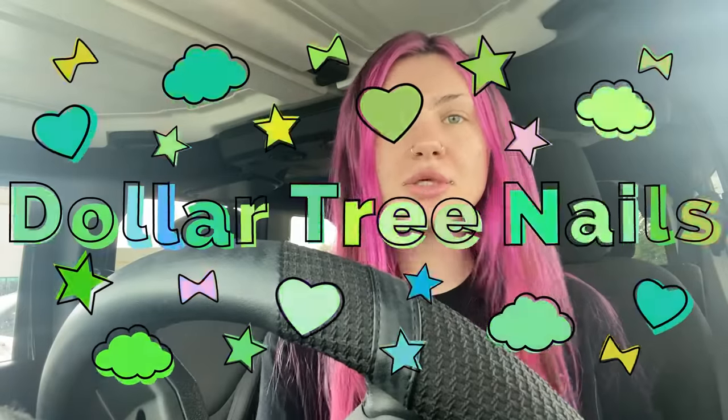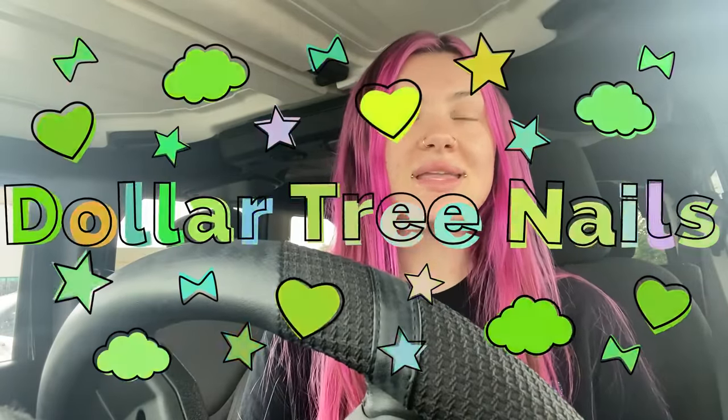Hi guys, so we're starting the video a little different than normal — obviously I'm not in my studio today. I wanted to do some Dollar Tree nails. I feel like it's been a really long time since I've done nails that aren't on the more expensive side. I want to make sure I'm not only doing nails with expensive stuff, because you can do nails with stuff from basically anywhere — it's really just about what you can make do.